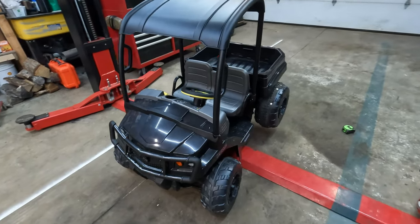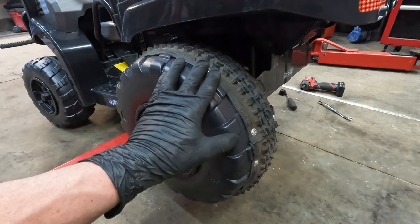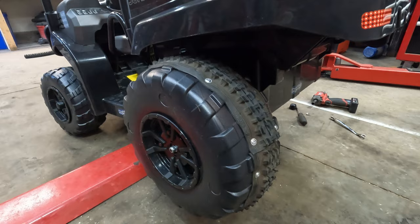Working on this 2023 John Deere Gator, adding some tread to the back tires. As many of you know, these 12-volt Gator toys have terrible traction because of the hard plastic tire.